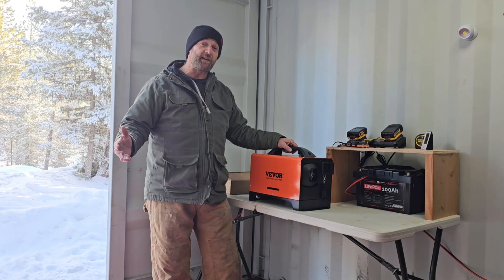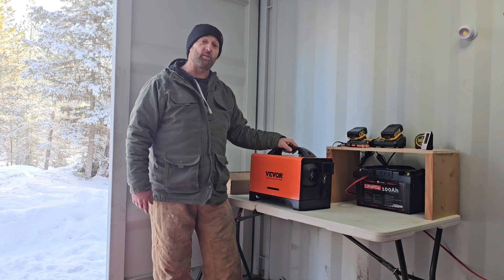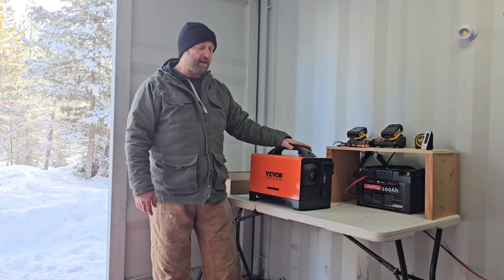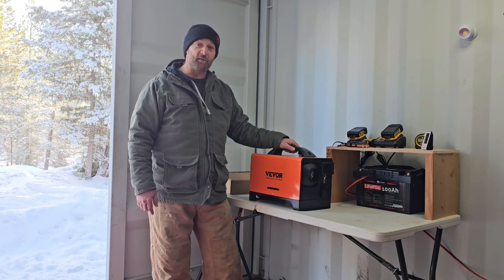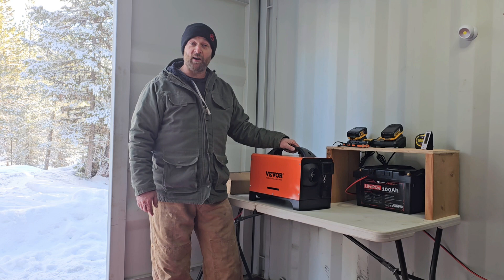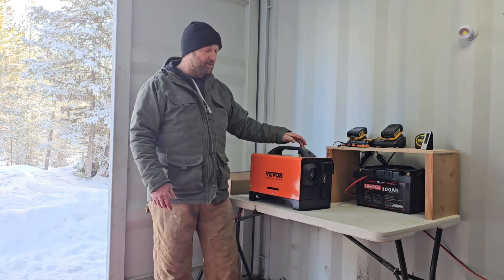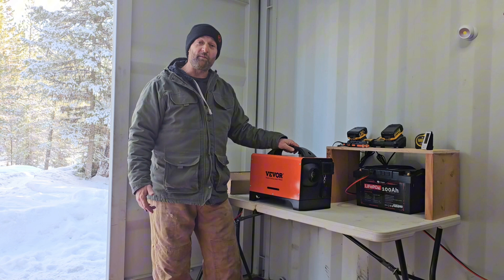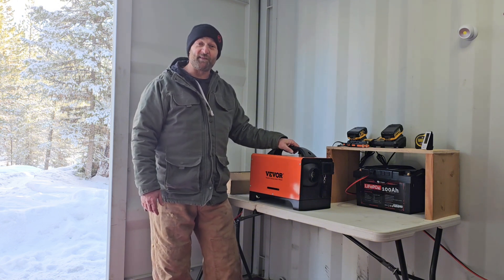This particular diesel heater is made by a company called Vibor — I'll leave links down in the description below. This is their 8 kilowatt all-in-one model. It runs off of 12 volts so it should tie right into the solar powered charging station I have out here in the container. It's nice and compact with the diesel tank built in, so stick around for the full installation and test.